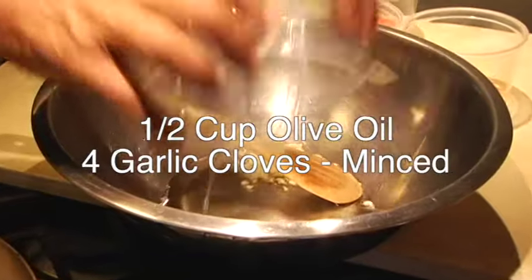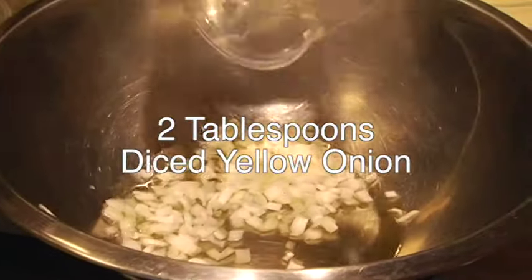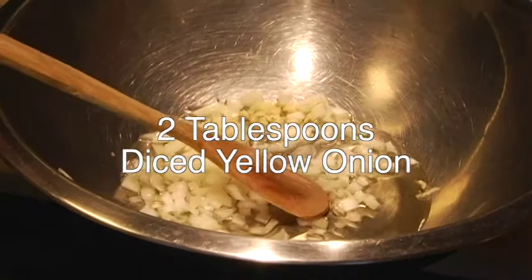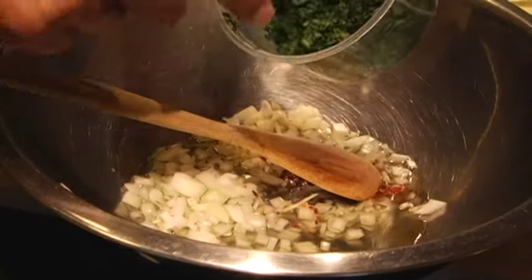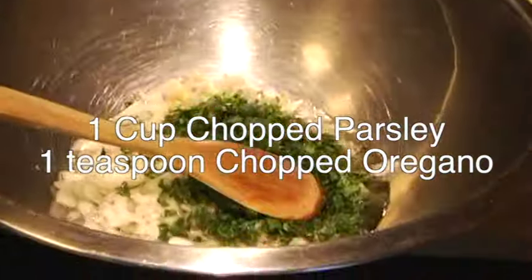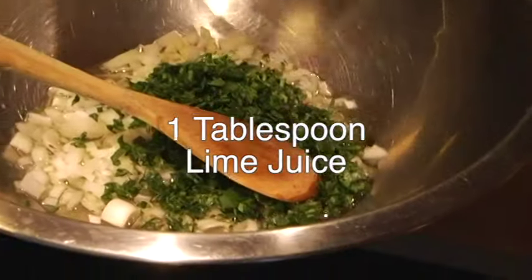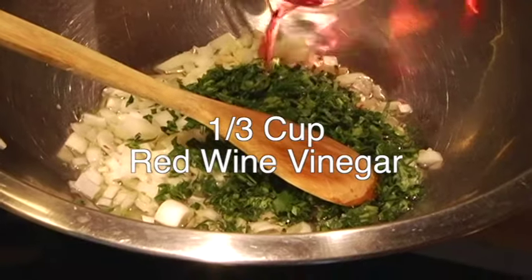We're going to add them all to a bowl together. We got onions and garlic, a little kick of red pepper, and a valuable part is the parsley and oregano. Then you've got to bring the acid — we've got some lime juice and red wine vinegar.